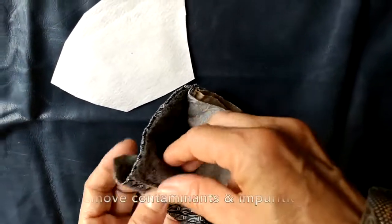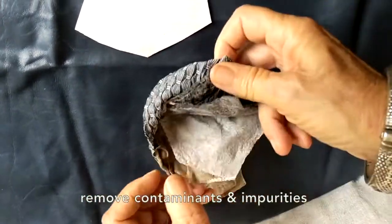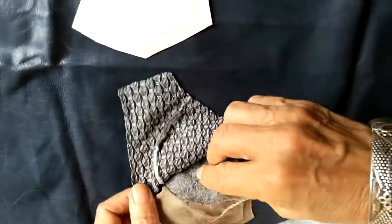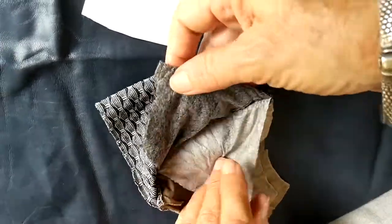And then the carbon filter, which has got very thin and flat — very poor absorption at this point after 3 months of everyday usage in Bali. And then the outside layer.